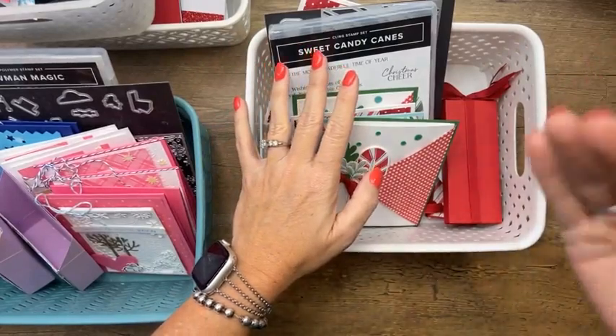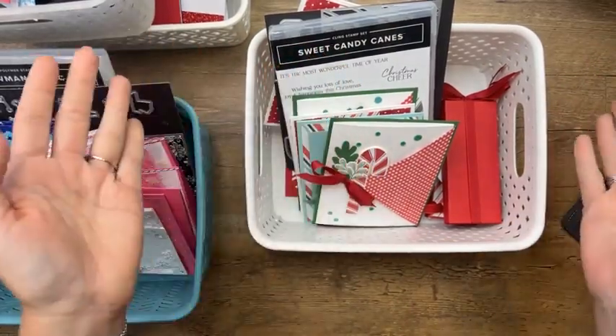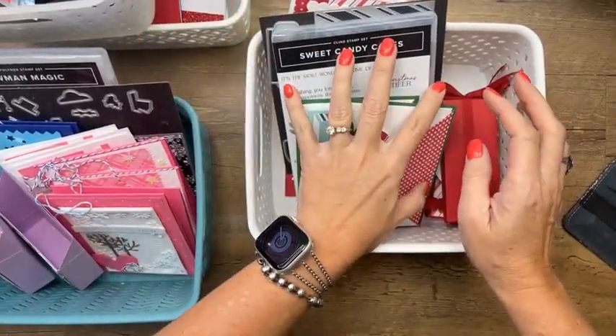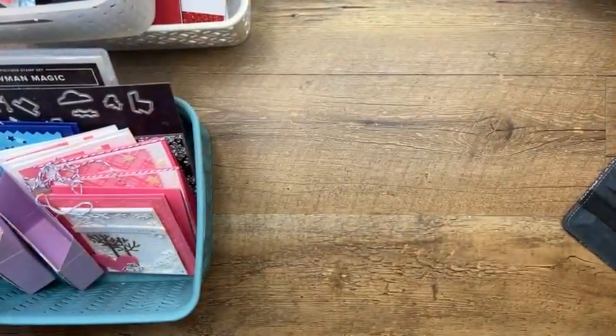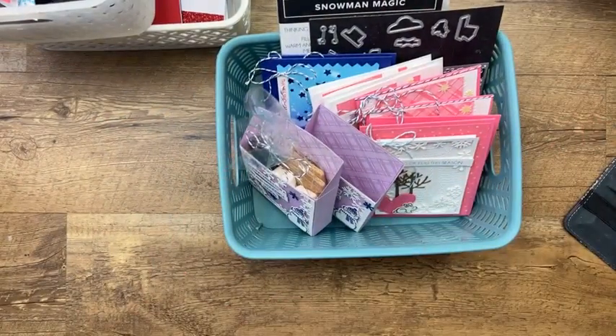Each month is different. If you stay in the club for six months, you get $25 in product credit to redeem on your sixth month. This is November's Sweet Candy Cane kit. I had put it away because I thought today was the last day, but it's actually Monday.